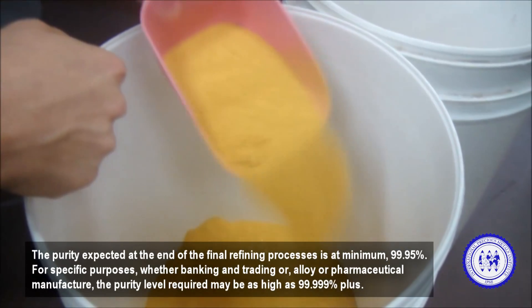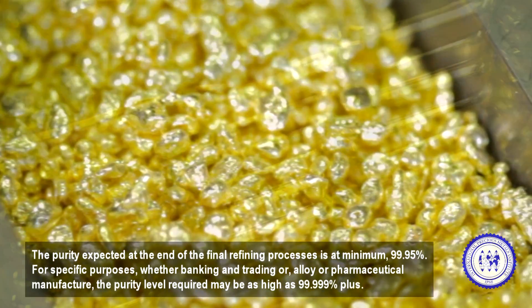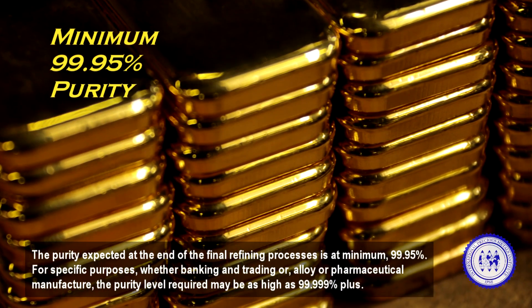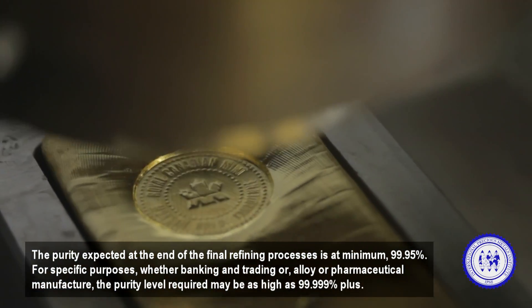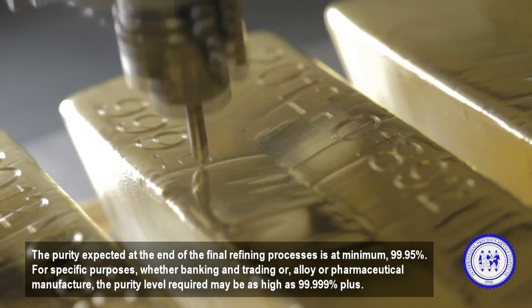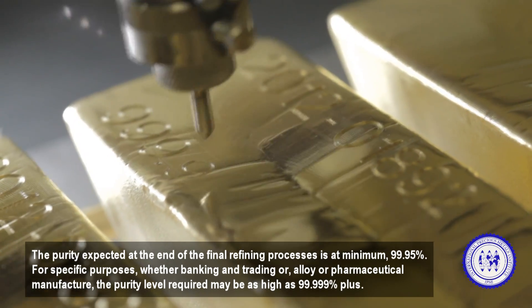The purity expected at the end of the final refining processes is at minimum 99.95%. For specific purposes, whether banking and trading or alloy or pharmaceutical manufacture, the purity level required may be as high as five nines plus.